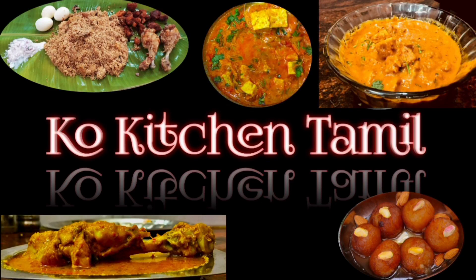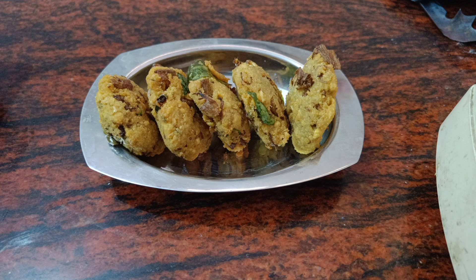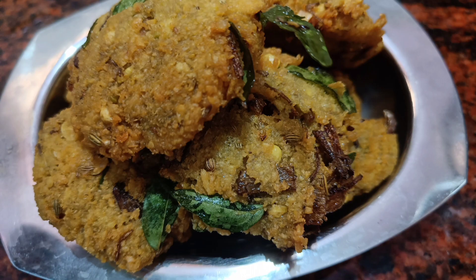Hello everyone, this is your cook kitchen and this is my cook kitchen. If you want to skip this video, please share, like, comment and subscribe. If you want to subscribe, click on the bell icon.